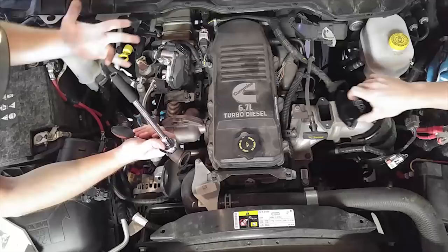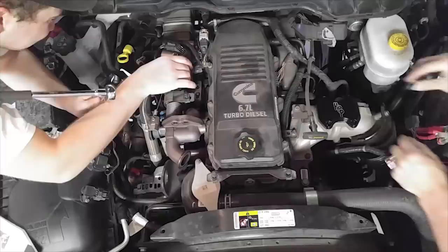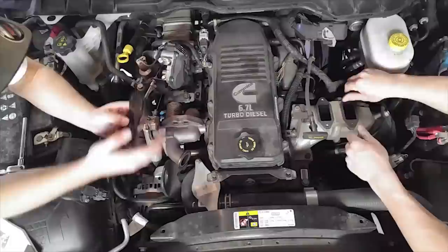On the right side my buddy goes ahead and puts on his delete plate. He tried to put it on with the stock factory bolts — it should come with its own bolts, he didn't realize that at first. The gaskets go on the bottom of that plate — two of them — and they're kind of difficult to get in.